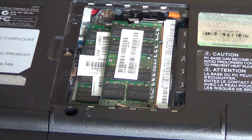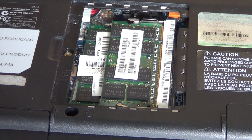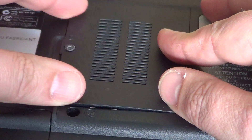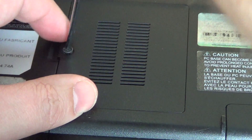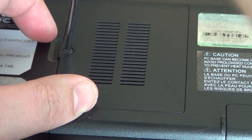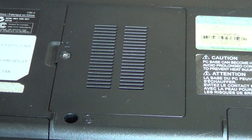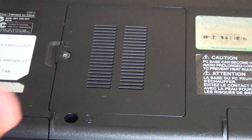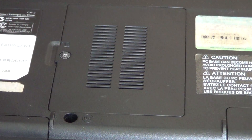If you order online, which many people do because prices are often better, just be careful to order the right memory module for your computer. Once the work is done, put the door back on. Keep in mind that you must have the power off and the battery removed from your computer before doing this work. Make sure your computer cannot turn on by itself unexpectedly.